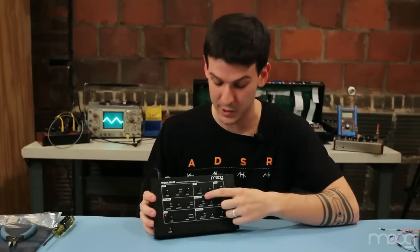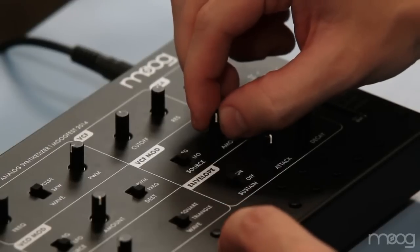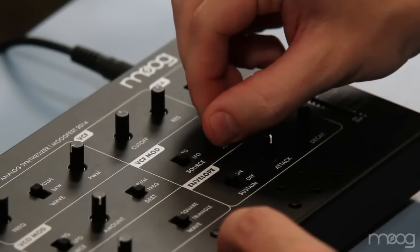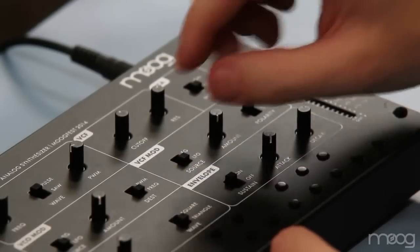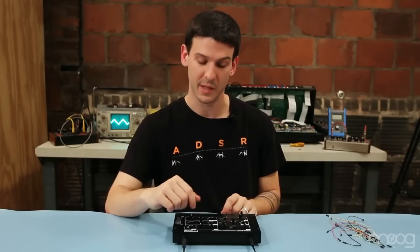Here we have the VCF modulation section. It has a selectable source switch for LFO and the EG, which takes the shape of the envelope generator and applies it to the cutoff frequency.